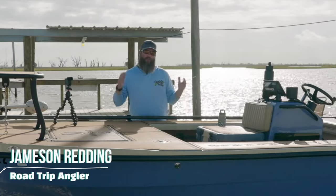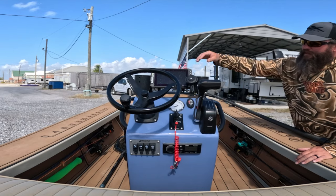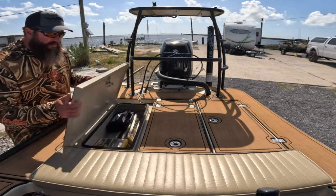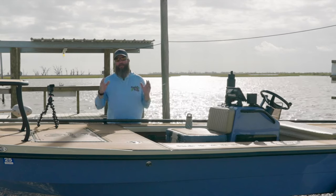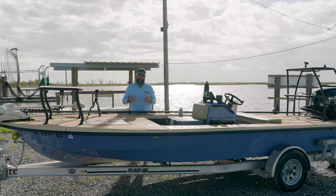What's up everybody? Jameson Redding here with the Road Trip Angler. In this video, I want to review my Saltmarsh Heron 18. I also did a complete walkthrough of how I had my boat rigged, so you can check that out on the channel as well, but this is specifically going to be a review and my thoughts about the Heron 18.